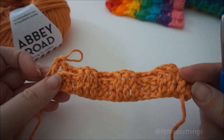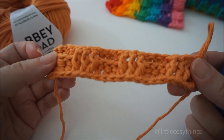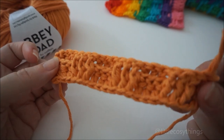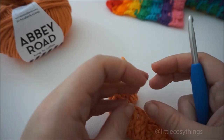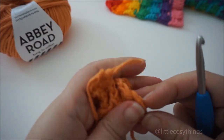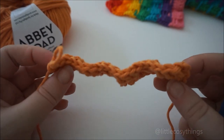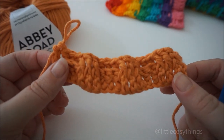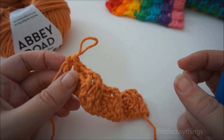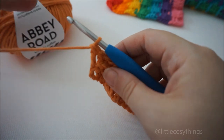Turn it — and it will be opposite on the other side. You can see how it creates such a thick, squishy texture fabric with this stitch. Let's continue with the next round.